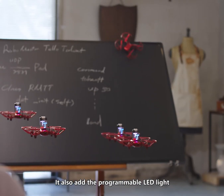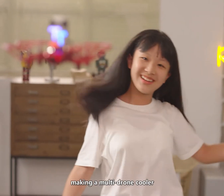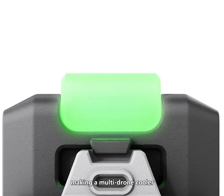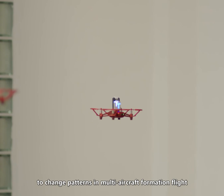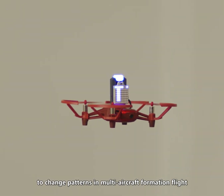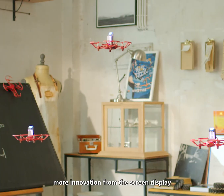It also adds a programmable LED light, changing the color and frequency with music in action, making multi-drone formations even cooler. It is also equipped with a programmable dot matrix screen to change patterns in multi-aircraft formation flight to convey a unique expression. More innovation from the screen display!